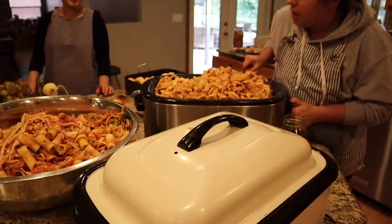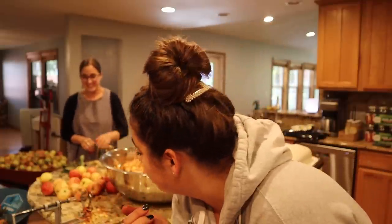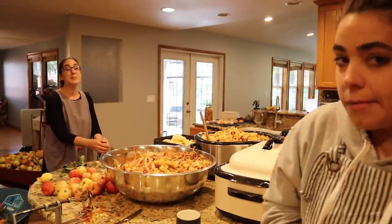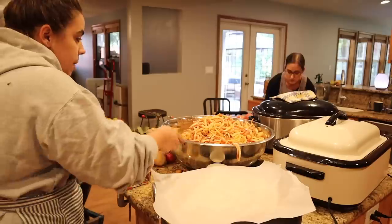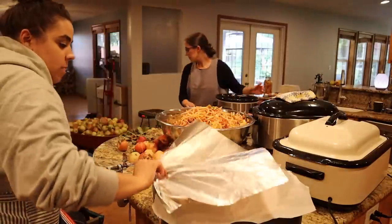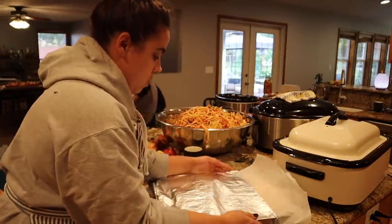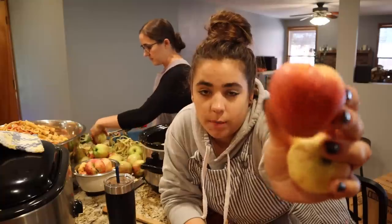My sister is giving me an anatomy lesson on an apple — she homeschools my nephews and one of them is going into kindergarten and they've just been learning about Johnny Appleseed. So she's been giving me a whole reproductive science lesson on apples, which is really interesting — a lot of stuff I didn't know. I put a piece of parchment paper over this roaster with all the apples because I'm going to put some foil on to keep the moisture in, but I don't want the foil touching the apples, so that's why I did that.